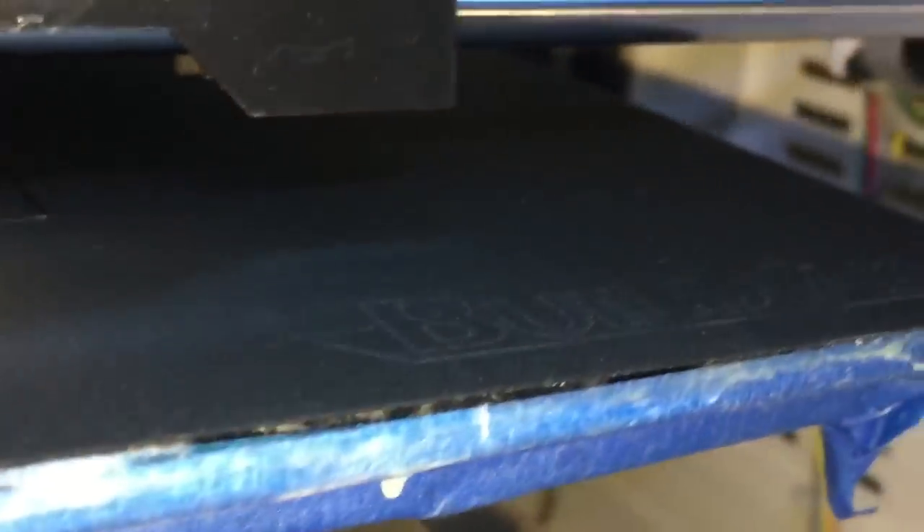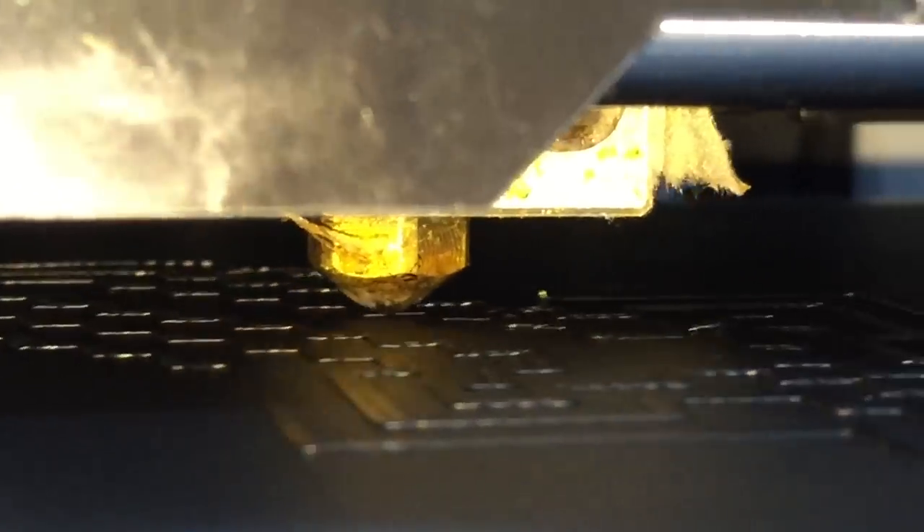Very nice edges. This is a BuildTac sheet. This is a complicated shape, mainly because it's got all these zigzag patterns, and I've always had trouble with the corners lifting because it's so complex. This stuff is awesome — I have never seen it this flat. Why on earth aren't they selling this to every 3D printer manufacturer?